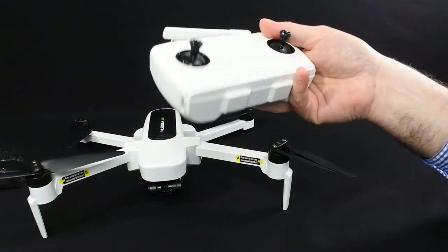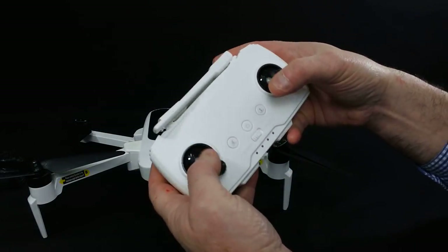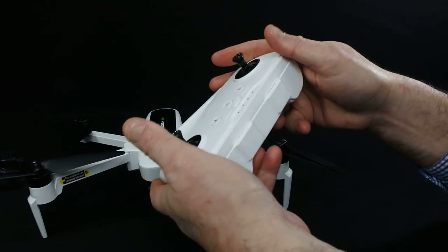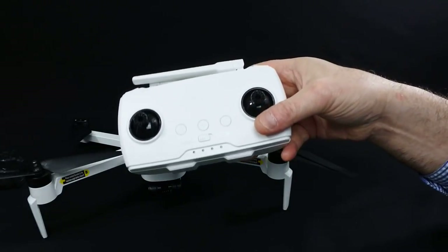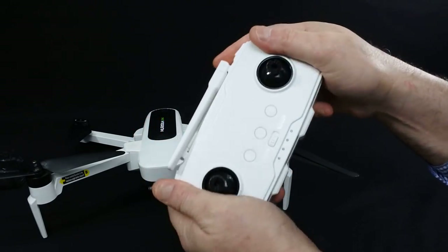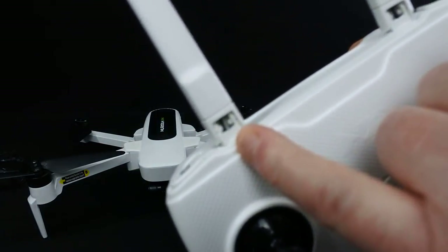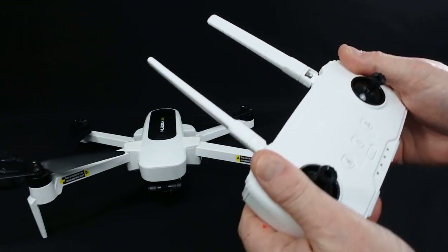This is the controller. This is the bit I possibly don't like — the gimbals feel cheap. The controller itself doesn't feel bad though; it doesn't feel cheap and nasty like I thought. It's reminiscent of the controller you get for the EAC E58 and similar drones, but it's actually a lot better made. It has antennas on top which are real — you can see the cable running up the inside — which is a nice touch.